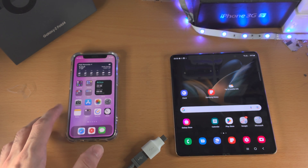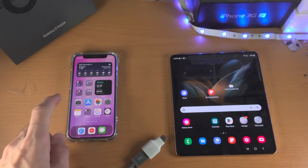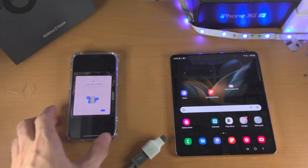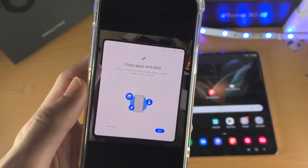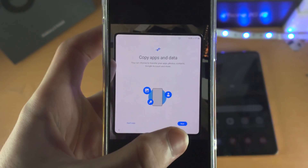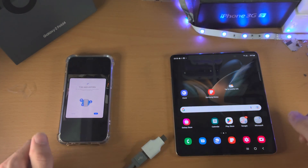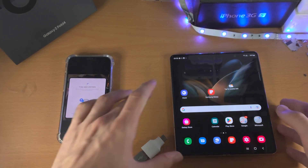Welcome everyone. Let's transfer data from iPhone to Samsung Galaxy Z Fold 4. Real quick, before I open up the Photos app — if your Z Fold 4 is in the setup screen and you see 'copy apps and data', just tap on next and skip about a minute into this video. I'll let you guys know when to follow the next instruction.